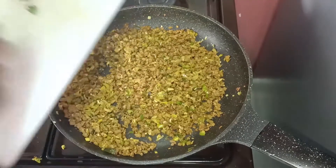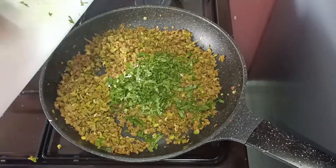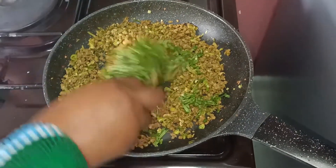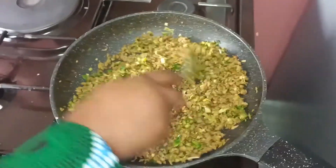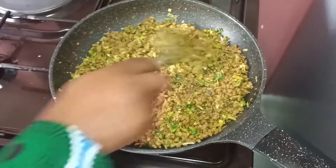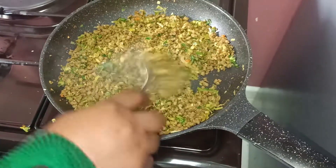Our last step for the mincemeat is to add our coriander. We are just going to mix and switch off the heat, then set our mincemeat aside as we go and prepare our roti.